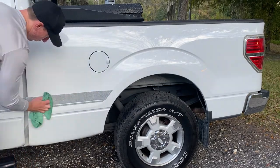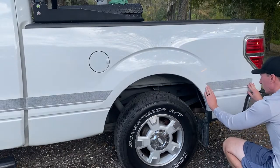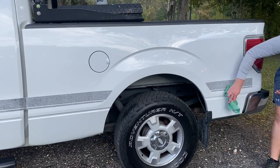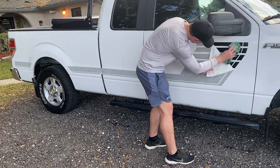The other thing you want to make sure is that you don't install this in direct sunlight. As you can see here, I'm in some shade. You just want to make sure you don't do it in direct sunlight, as that can cause bubbles. Work in a garage or make sure you're in a good shady spot.